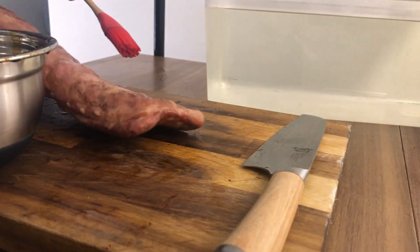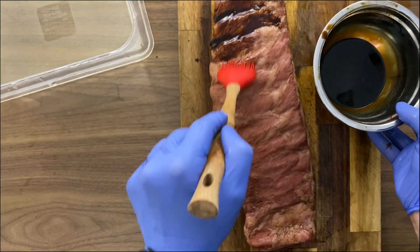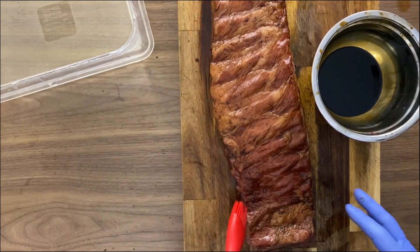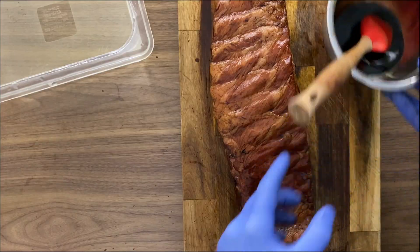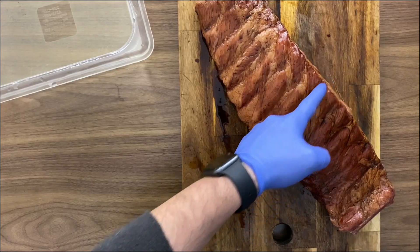We want the smokiness really strong, so I'm gonna reapply the glaze and make sure that you apply it on all the sides of the ribs. If you enjoy this video please give me a thumbs up, and if you don't have the immersion circulator, don't worry — directions for using a normal oven are listed below.